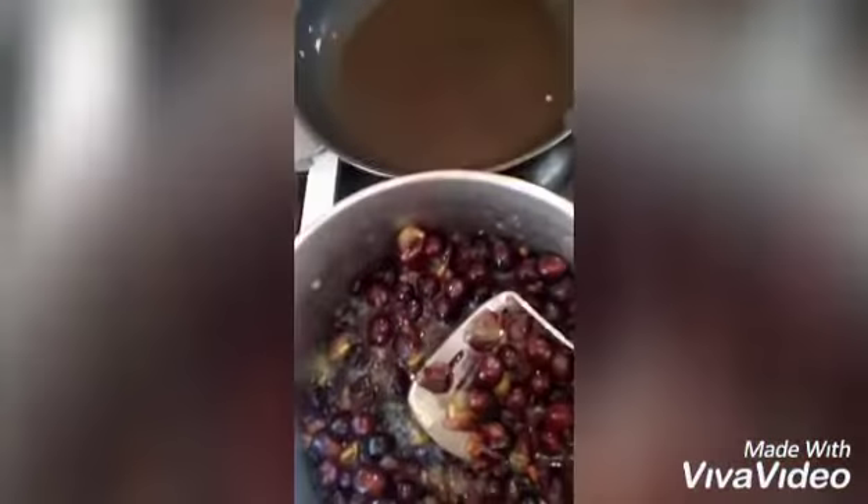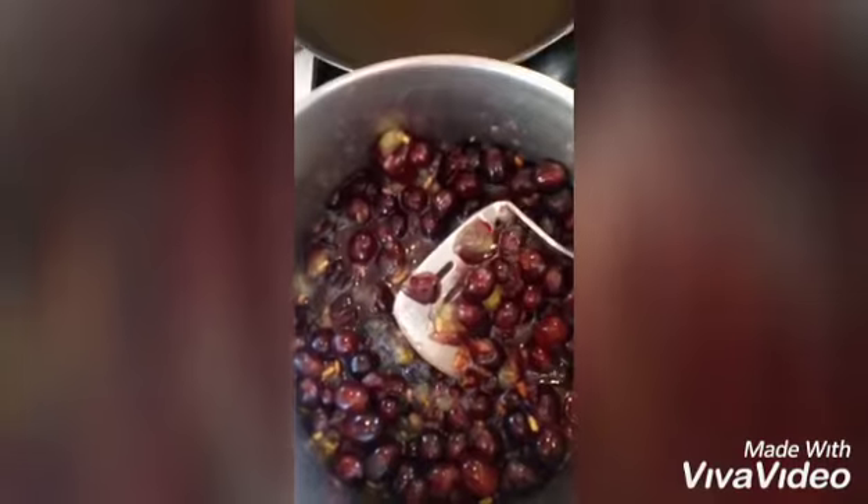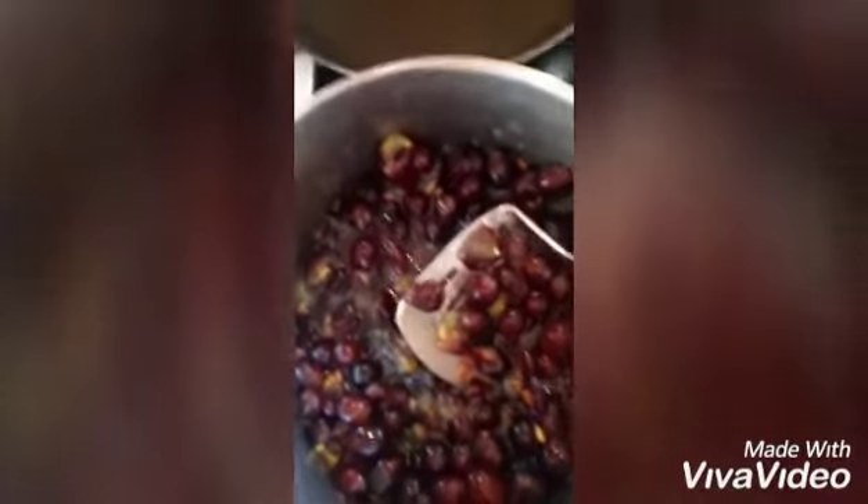Take out all your rage on them until you've got a gooey mess. Bring that to an aggressive boil and you need to boil it for about 15 minutes, mashing it every once in a while. Fucking smells like wine.